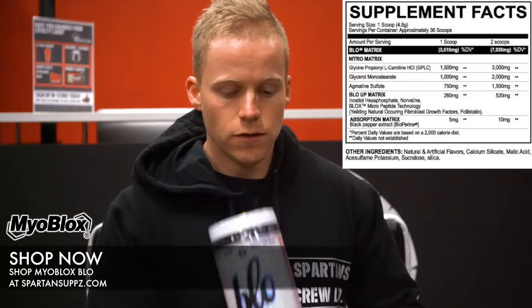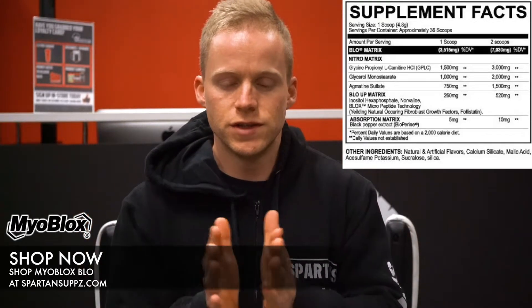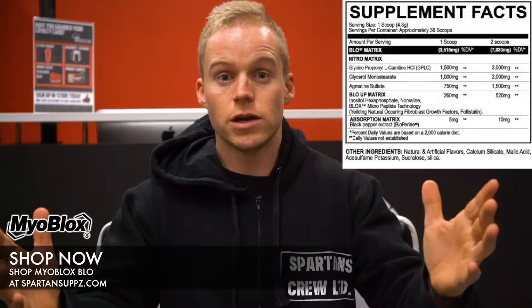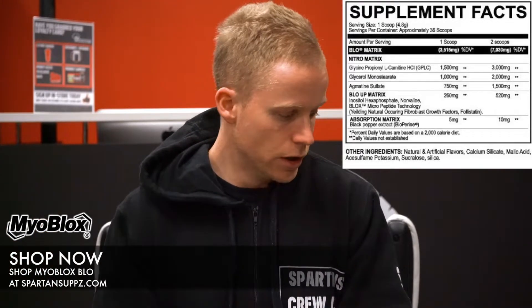So it is a pretty comprehensive non-stimulant pre-workout. There are some performance-boosting components indirectly from the glycerol and the GPLC, and a very comprehensive synergistic blend of ingredients to increase maximal pump. All in all, pretty damn good. Let's mix some up and go over some of the effects.